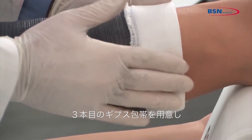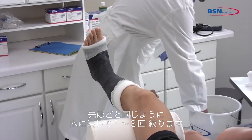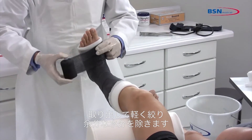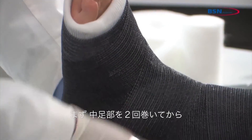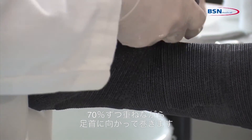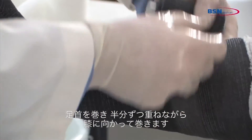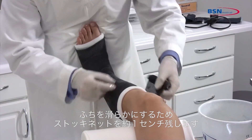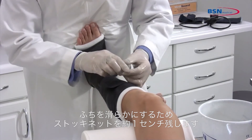Now take a third roll of cast tape. As you did before, dip the cast tape in water, squeezing 1 to 3 times. Remove from water and squeeze 1 time to remove excess water. Start wrapping the cast at the metatarsals twice and work toward the ankle with 70% overlap. Go around the ankle and work toward the knee with 50% overlap. Be sure to stay below the fibular head and leave approximately 1½ inches of stockinette exposed to leave a soft end.